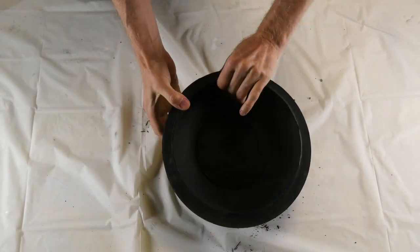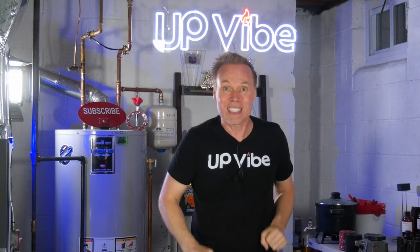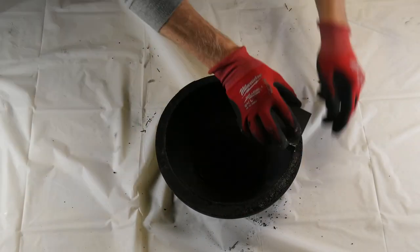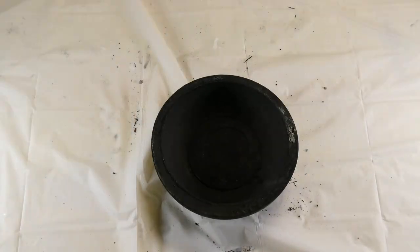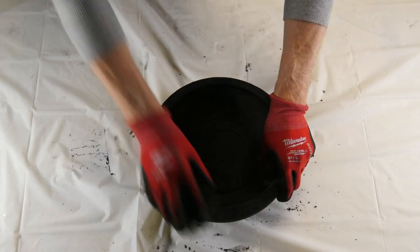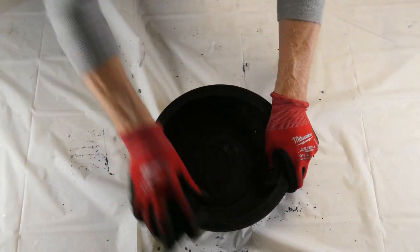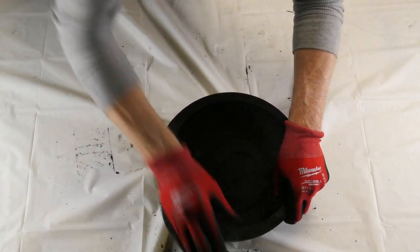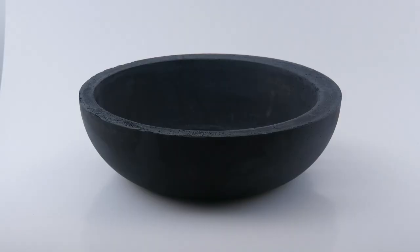Notice how easy this bowl came out. Being that it's still curing and softer than it will be in a month, I'm going to wet sand the edges and top to smooth it out. I find wet sanding is always the better option, as concrete loves water, which helps keep it from cracking as it dries and cures. And here is my large black concrete bowl.